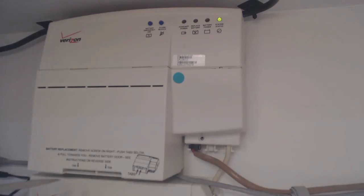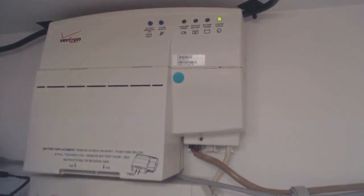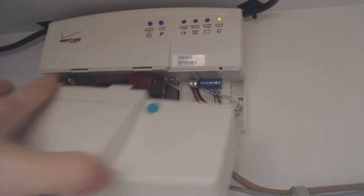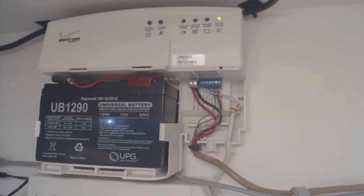The first thing you do is remove the battery cover. To do that, you take a flathead screwdriver and push up on the two tabs that are at the bottom of the unit, where they're actually marked 'tab.' Once that's a little bit free, you can reach in and pull the cover off the battery. That exposes the 12-volt battery underneath.